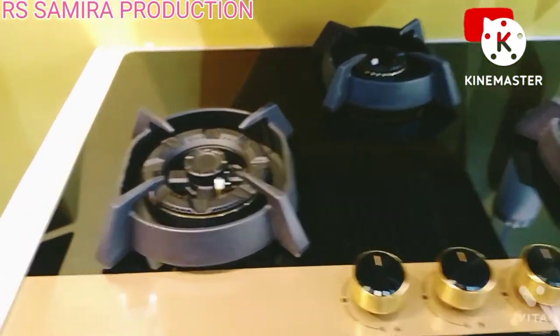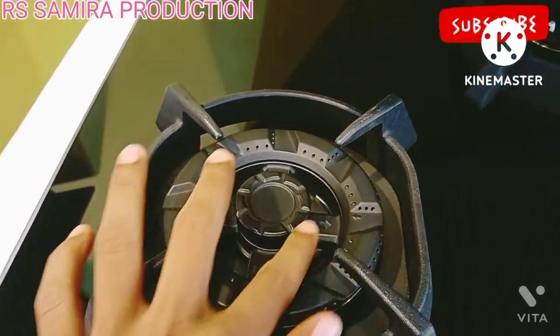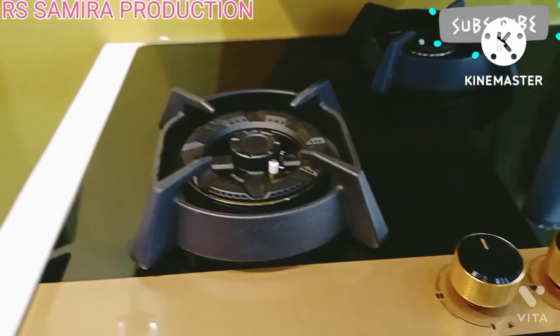This is the function for the flame failure device. If you have seen the video, you will know about it.